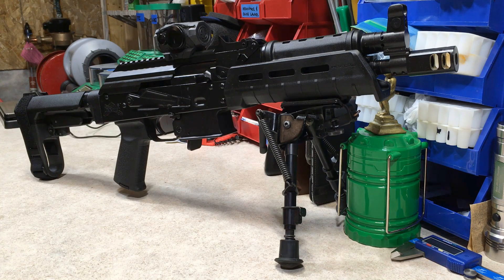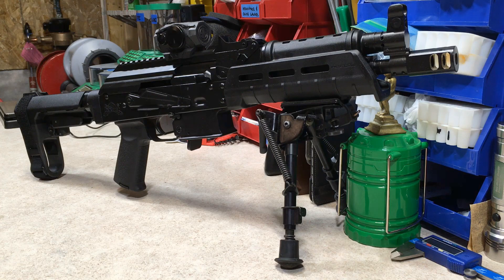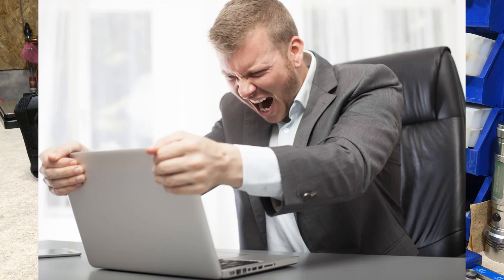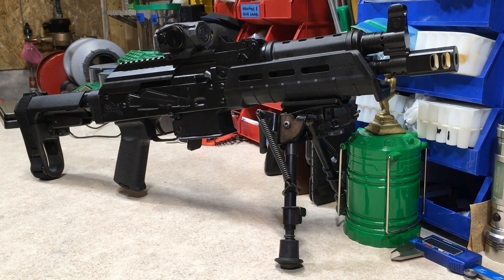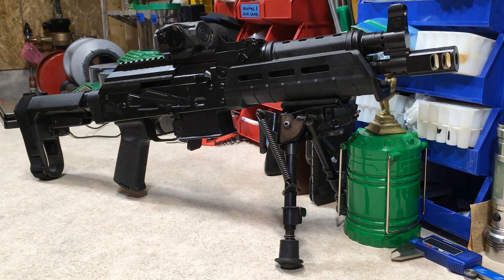I'm going to do what I do best on this channel and take this thing through numerous parts of this series, testing function and accuracy. I know a lot of you are trying to get your hands on this firearm. I have been checking Palmetto State Armory's website on a daily basis for at least a month. Check their website between 3 and 4 p.m. Central Standard Time — that's usually when these are available during business days only.